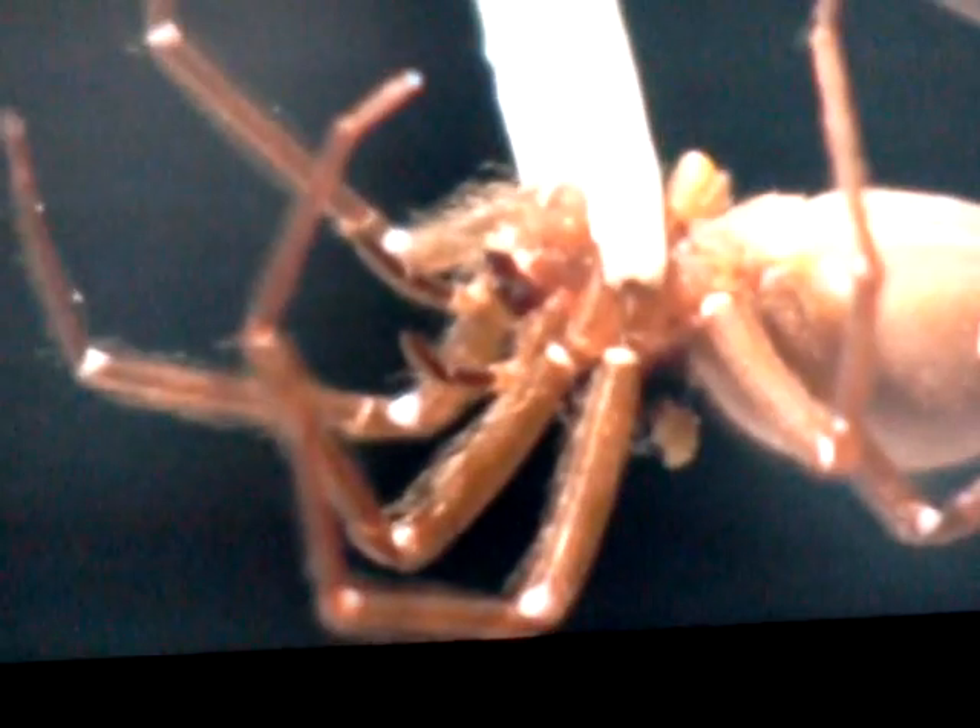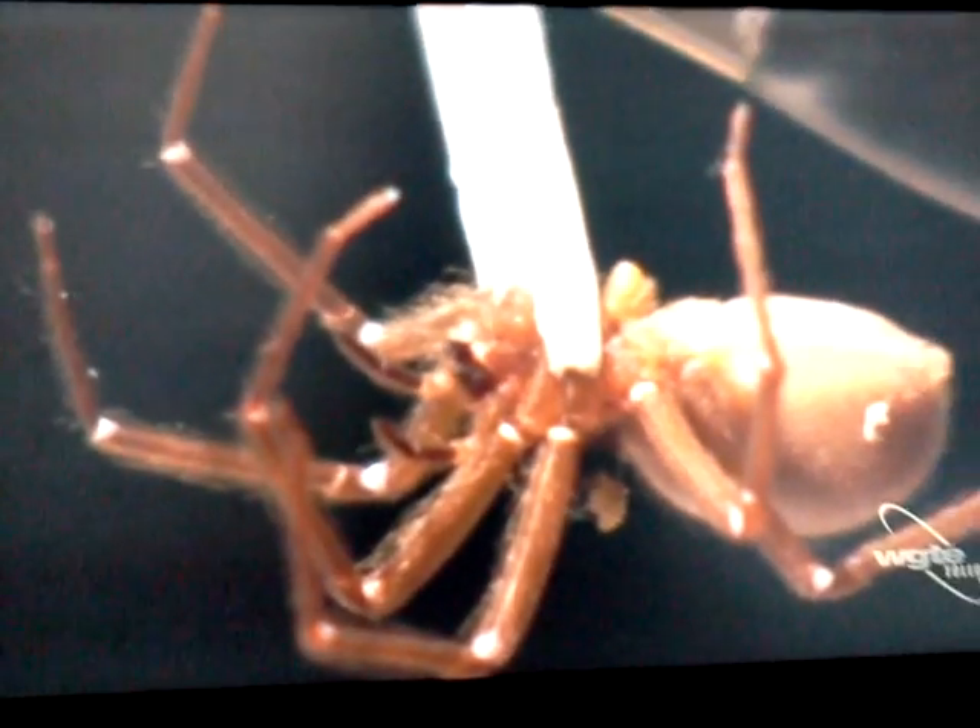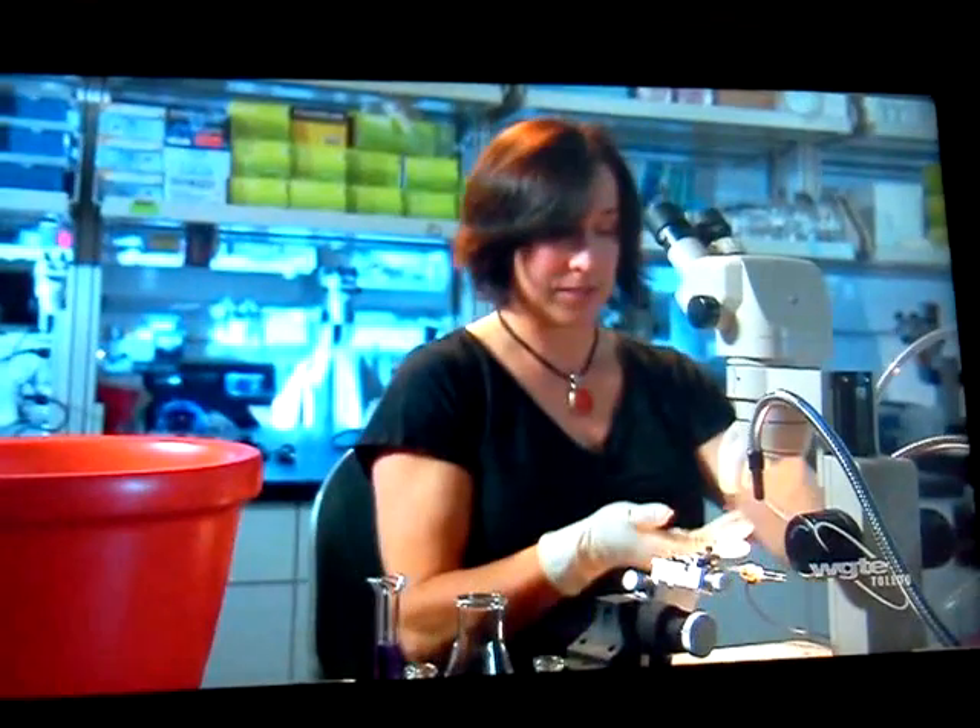Excellent. There you go. Thank you, spider. She'll wake up in five minutes and be just fine.